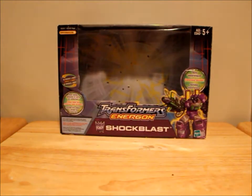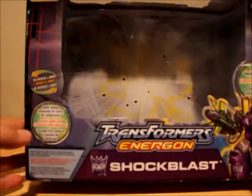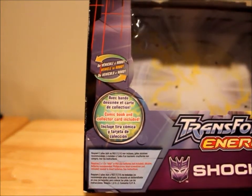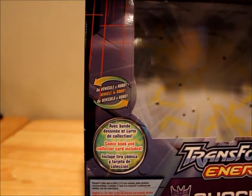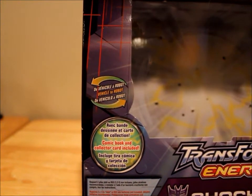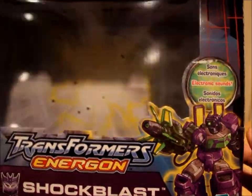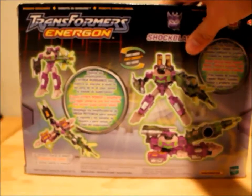Let's take a look at the box, because I haven't seen an Energon box since I was a kid. What's interesting about it is it has both English and I believe Spanish, maybe French too on there. But it's got some neat artwork, and some nice artwork on the side as well.